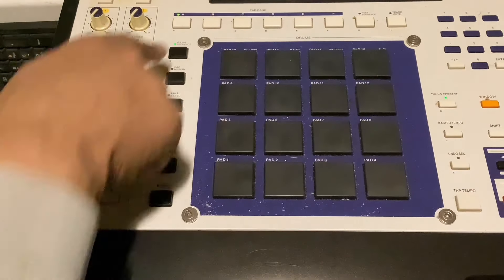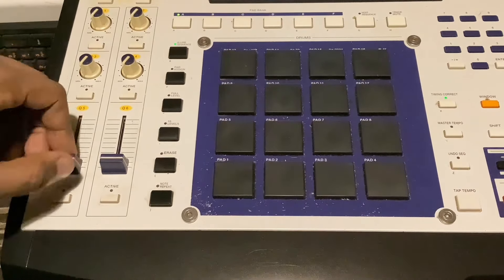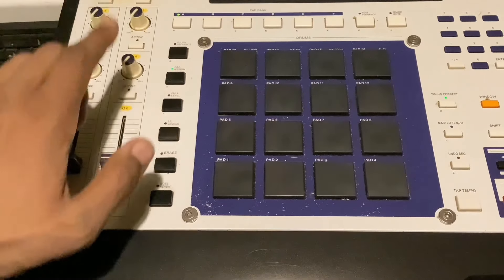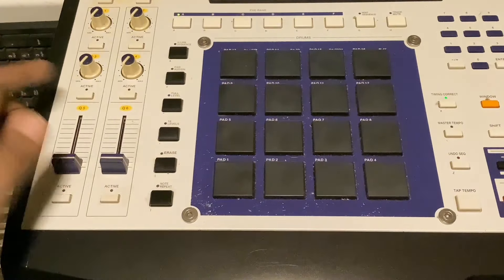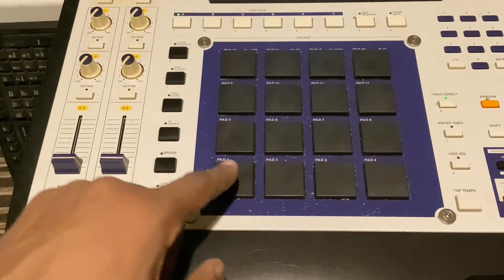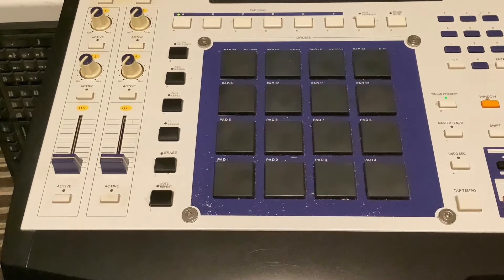This button here is for the Q-Link sequence — where you can have 32 or 16 different segments and time each one with the Q-Link. This here is the pad assign button — you can assign whatever note you want to whatever pad you want and save it. Here you've got full level for the pads — if you want them to all hit at full level, that's the button. Here you've got 16 levels — you can take any pad and turn it into a chromatic note with 16 levels, setting a low and a high. It gives you 16 different notes, or you can do velocity or tuning.